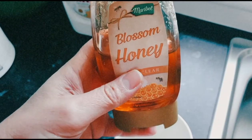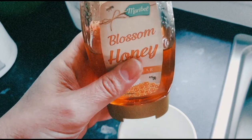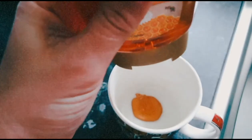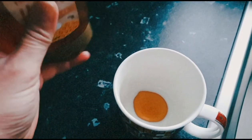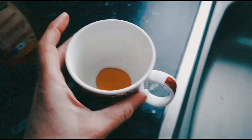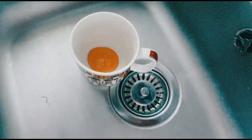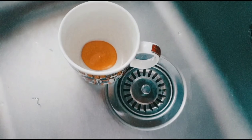Now I'm going to put some of the blossom honey inside this cup — just a bit. That's enough. All you need to do is add some water, not too much water.